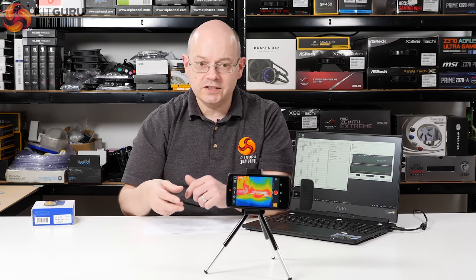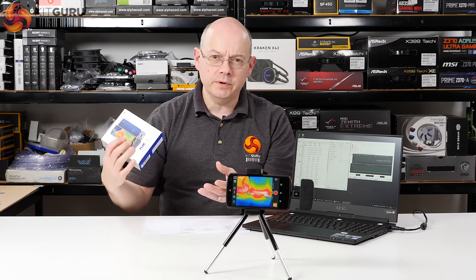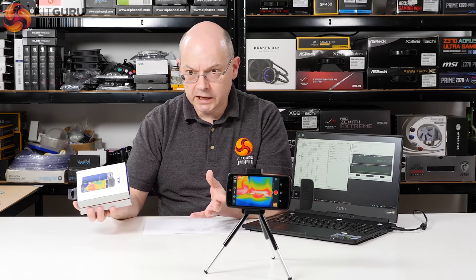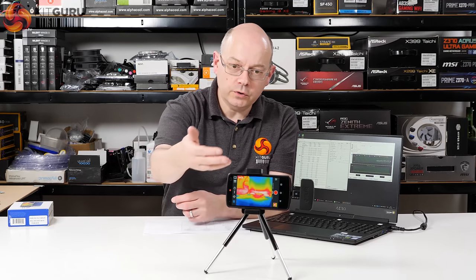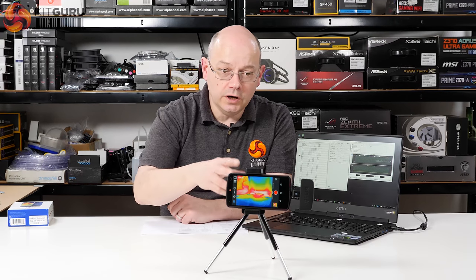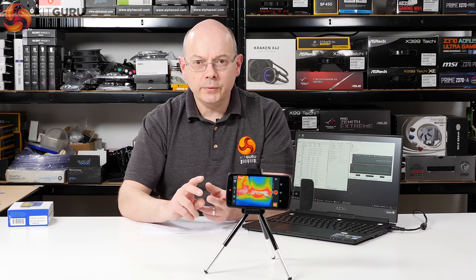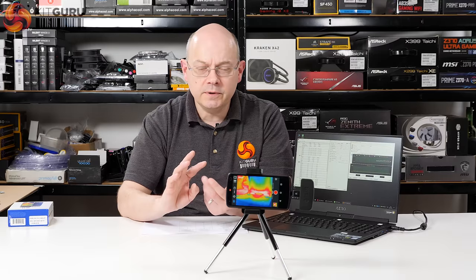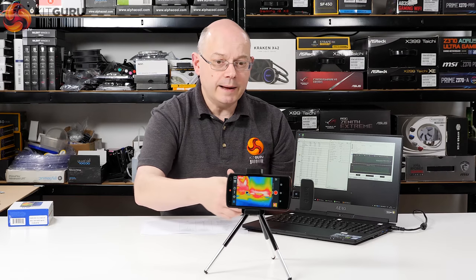If you want to really dress it up, you can do thermal imaging. This FLIR One camera — you'll be familiar with it because a number of reviewers use them. They're relatively cheap; this cost me about £200 some time ago and it plugs into my older Nexus 5 phone. The clever thing about the FLIR One is it combines both visible light and IR, so you get two images overlaid — you can see the laptop and the hotspots.